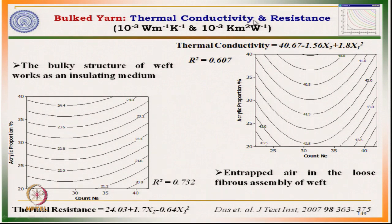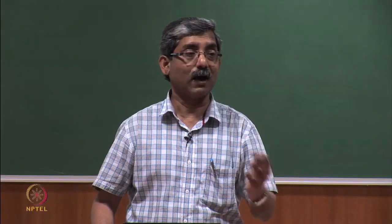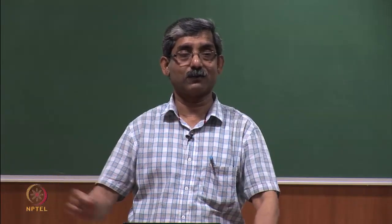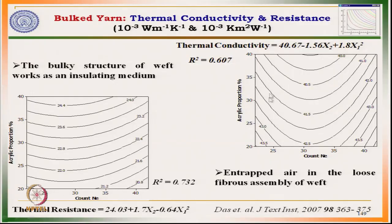This curve shows thermal conductivity and this shows thermal resistance. Thermal resistance value increases with the increase in acrylic proportion, meaning the insulating characteristics of the fabric increase with the increase in bulk. The same fabric, just by incorporating bulk in the yarn, shows enhanced insulation. Conversely, thermal conductivity value drops — it is just the opposite trend. The effect of yarn count is not that significant.